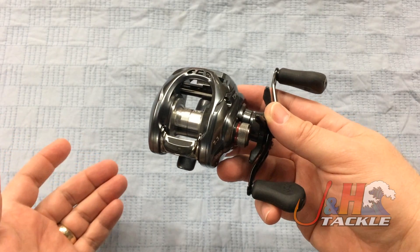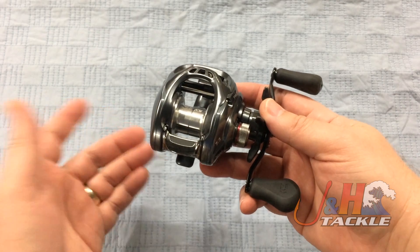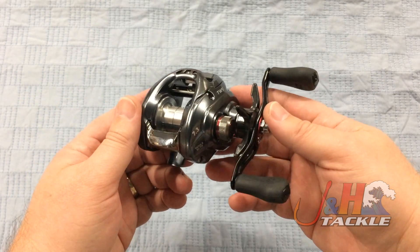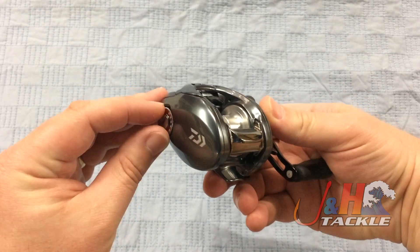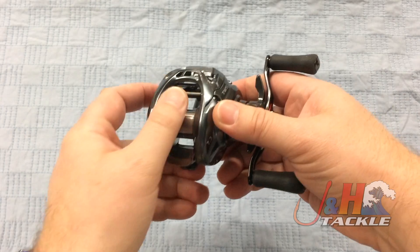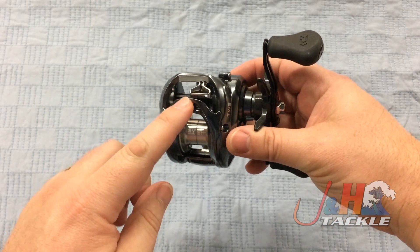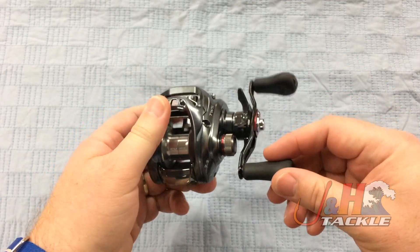With the SV spool, it's really going to minimize backlashes tremendously. You're going to be able to cast and cast, make long, accurate casts, and not worry so much about bird's nests. You've got magnetic cast control on the side — their MagForce Z cast control — with infinite settings on that. Great free spool, and then you've got your T-wing level one right there. You can see it's open; turn the handle, and it closes back down.